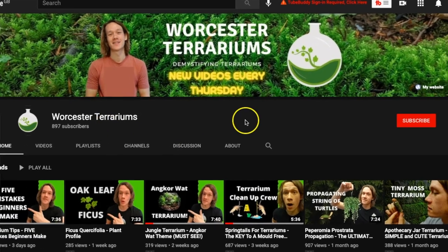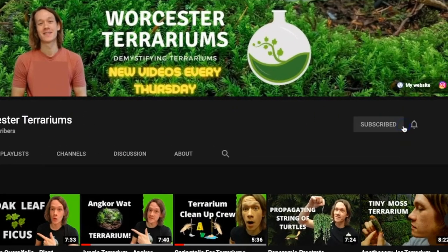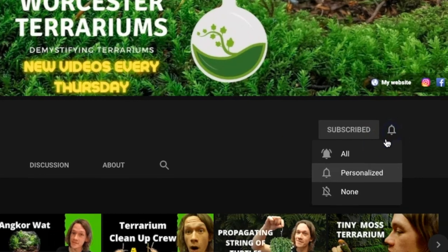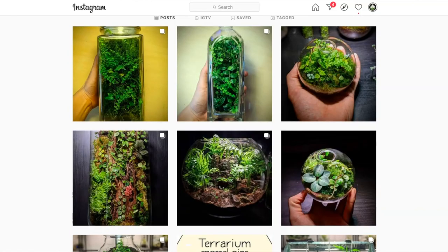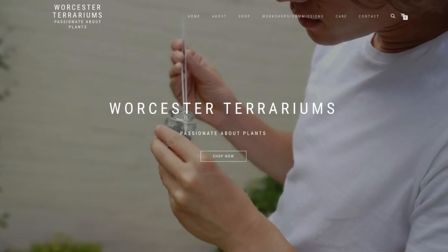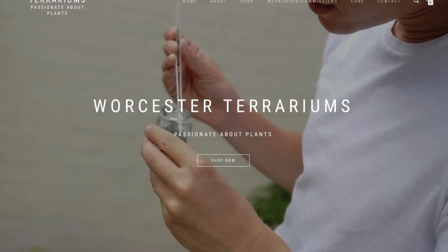For the best plant and terrarium advice, subscribe to my channel and hit the bell to be the first to know when I upload a new video every Thursday. My name is Ben Newell and I'm a terrarium artist from the UK. You can check out my work on my social pages or on my website — all the links are in the description below.